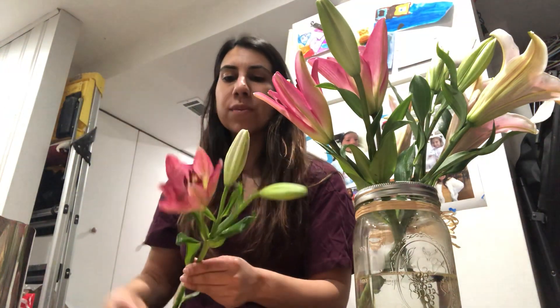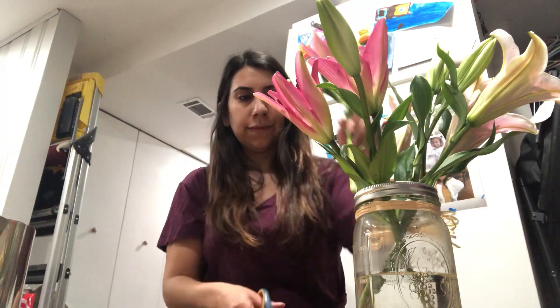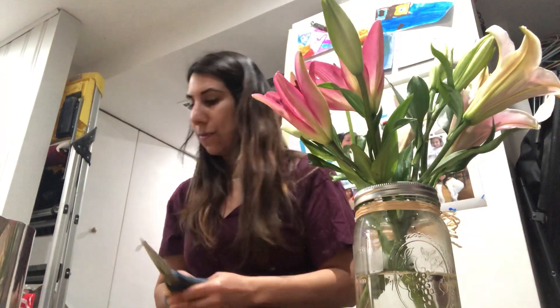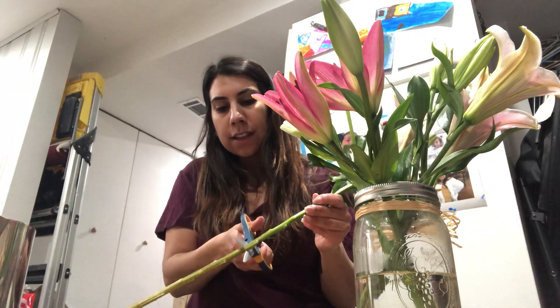Then we have just a few more — these two. This one looks like it's getting ready to open. These ones aren't ready yet. And we have one more pretty lily — one more. Now we're going to put the last one in there.